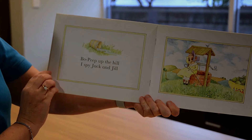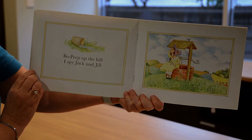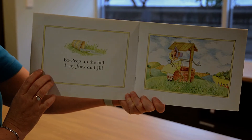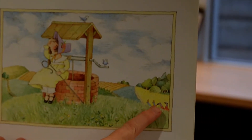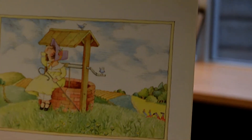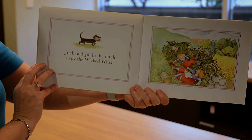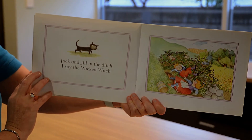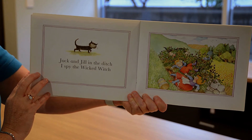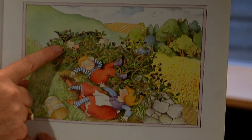Bo Peep up the hill. I spy Jack and Jill. Here they are. Jack and Jill in the ditch. I spy the Wicked Witch. Here she is, all tangled in the vines.